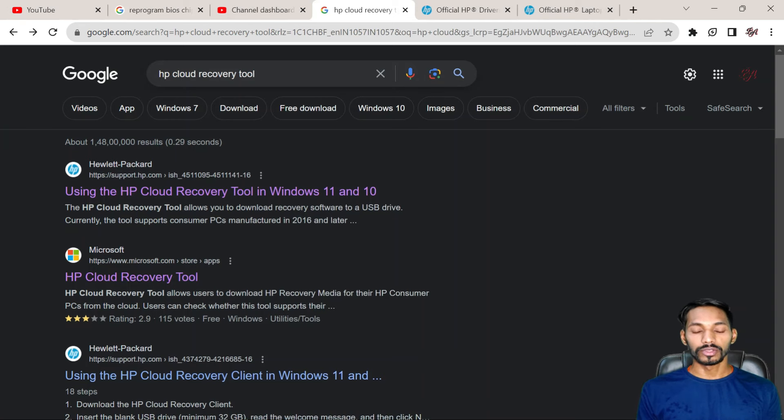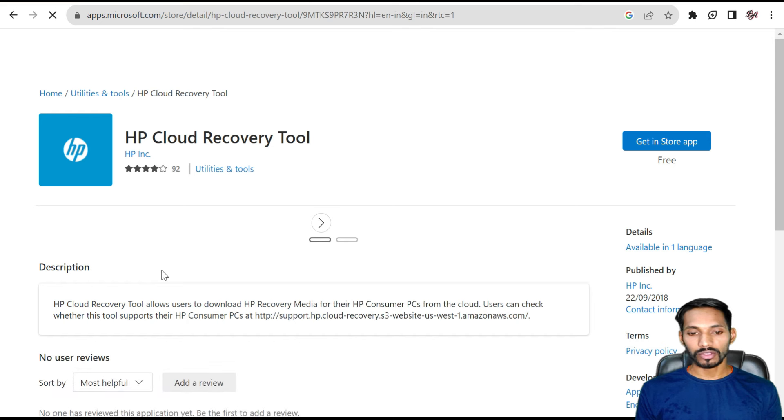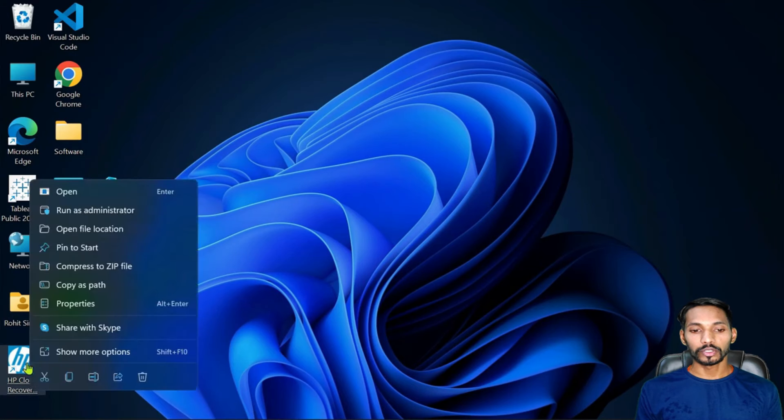The next option is to go to your browser and search for HP Cloud Recovery Tool. If you are using any HP laptop, you can use this tool. Click on the second link and install it on your system. To install this tool, you have to use another HP laptop.